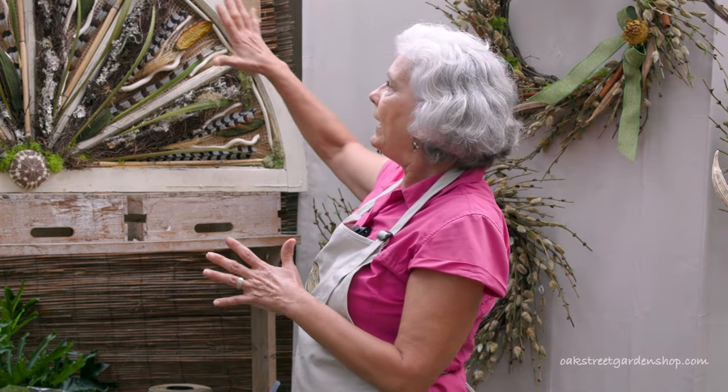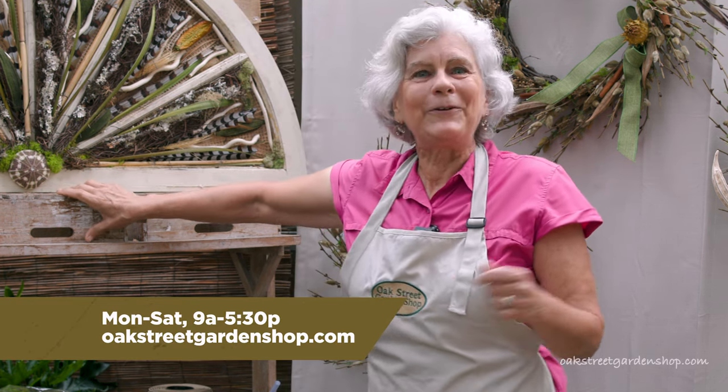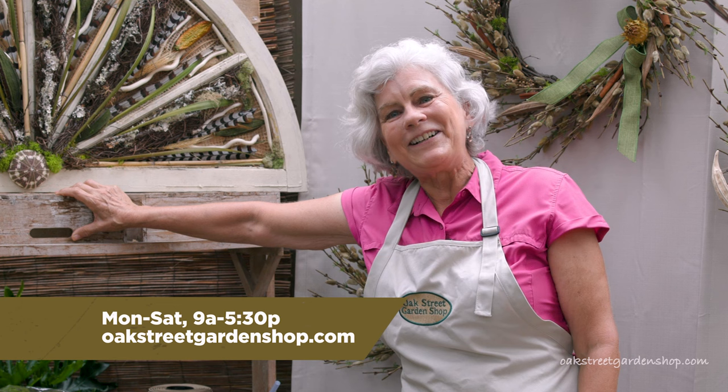So at any rate, that's what we ended up with. I hope you enjoy it. If you're in the neighborhood, stop in and take a look — I'd love to show it to you. We're here Monday through Saturday from 9 to 5:30.